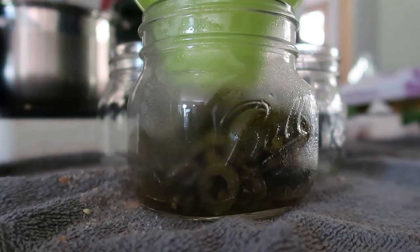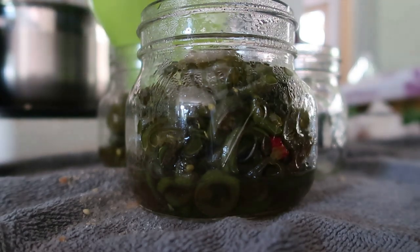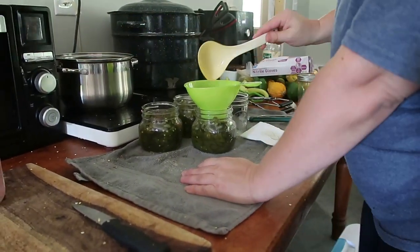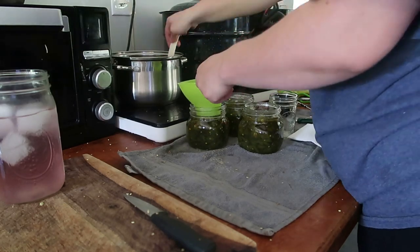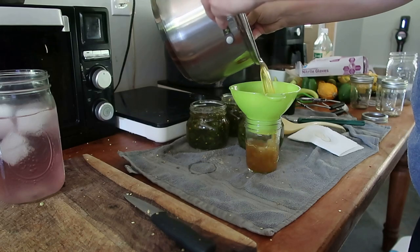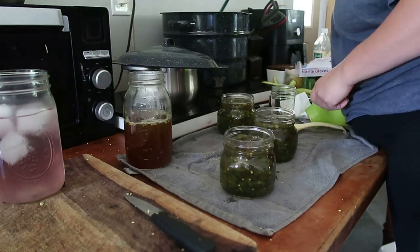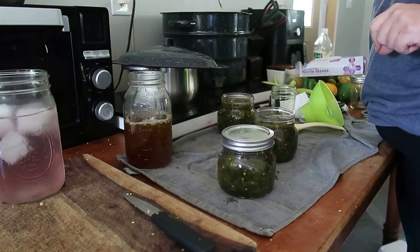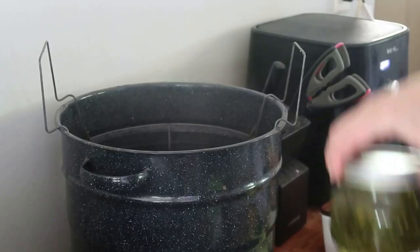We're going to spoon all of our jalapeños into our jars and make sure they're nice and full — it's a half-inch headspace. After the jalapeños are in the jars, we're going to add in the liquid. I went ahead and simmered mine for another six minutes just to reduce it a little bit and make it more like a syrup. I did have some leftover liquid, which I'll either use on future batches or it really tastes good in some lemonade — just don't give it to your kids because it is spicy. I wiped the top of the lids with some vinegar and added my heated lids and rings. We're going to water bath these for 10 minutes, making sure there's at least an inch of water over our jars.